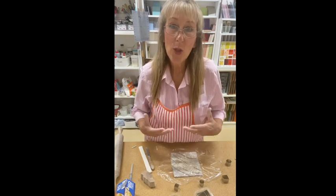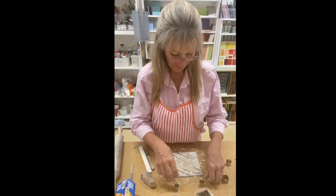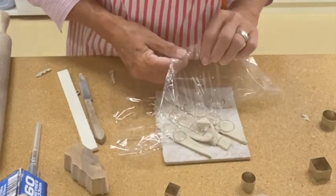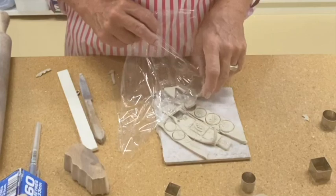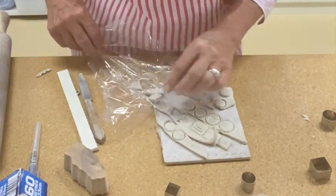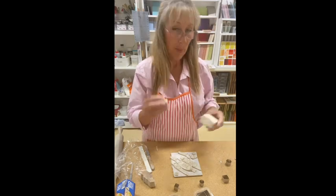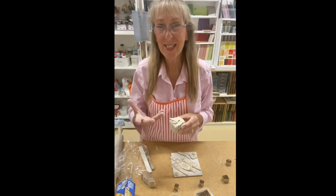This means I have used a lot of my scrap clay — nothing is wasted. I can now peel the glad wrap off. Sometimes the clay sticks to it — that's fine, I can take that off and peel it back. And this can be put into a scrap pile and I can re-wedge it and use it for later.